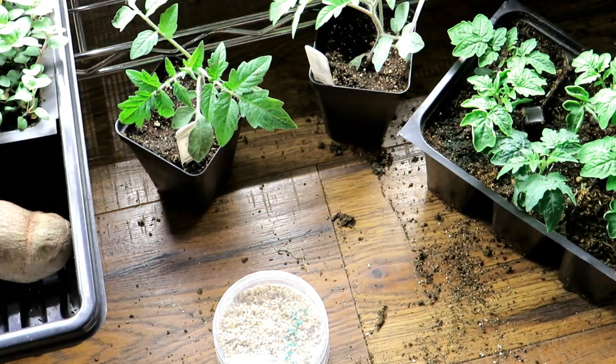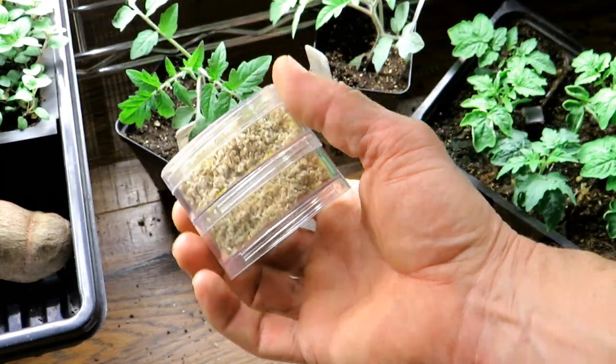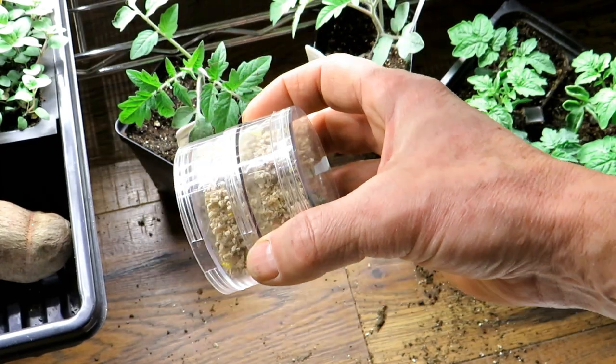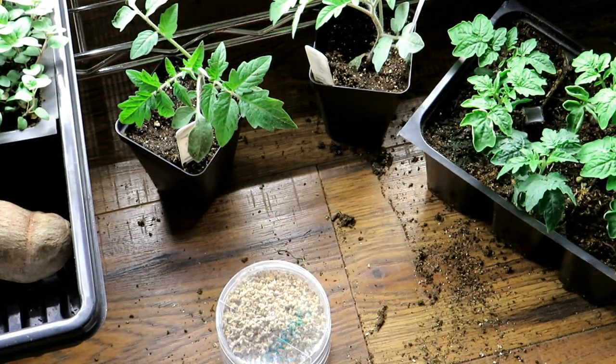Please check out my seed shop at TheRustedGarden.com. Remember, seeds will last easily three years, five years, seven years, ten years — just put them in a sealed container like this, keep them at house temperatures or a little bit cooler, and you'll save yourself a lot of money.